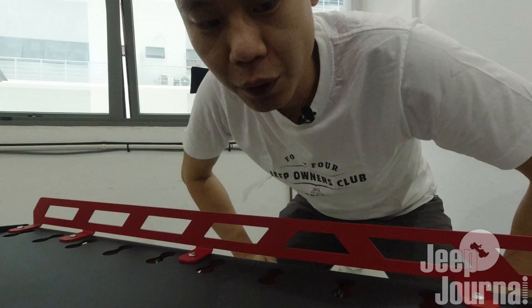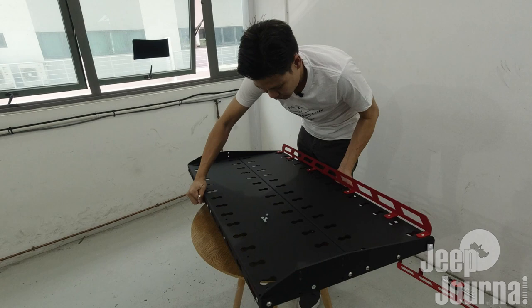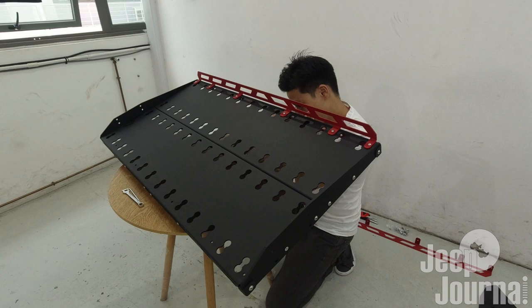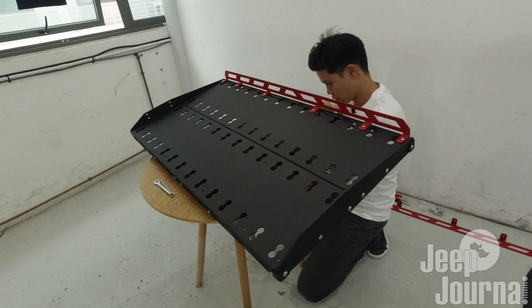We have completed one side of the rack and now we'll proceed to the other side. We'll turn this around - oops, that's a bad idea, so let me lay this flat, get the bolts out and continue on with our work. Now we'll flip this thing over so you guys can have a good camera angle.